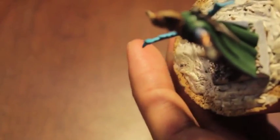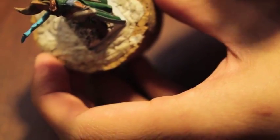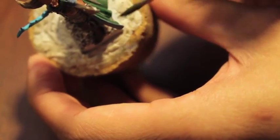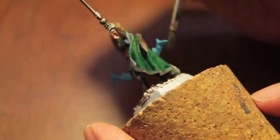Washes, washes, washes. So we're going to do Coelia Green Shade for all the green. For some reason the name makes you think it'll give a nice vibrant green, but it really doesn't — Coelia Green Shade really does the trick. The trick you have to remember is that shade will go down with gravity and it will pull and leave the ugliest watermark.